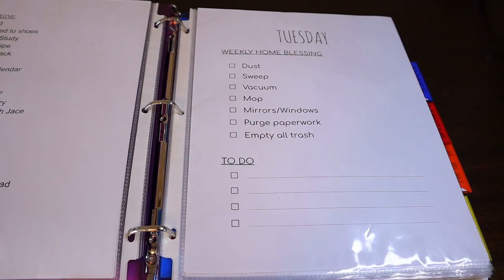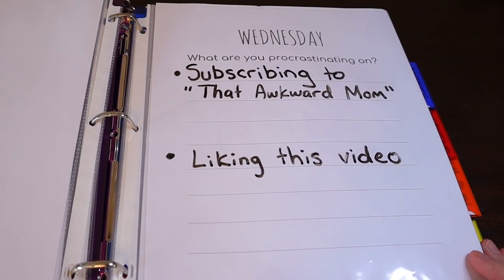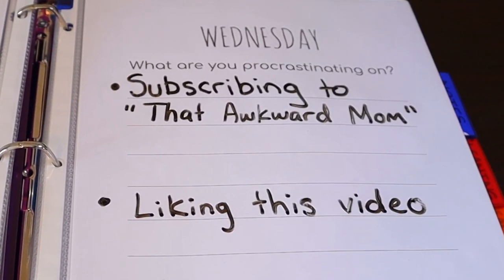So I save the weekly home blessing for Tuesday. I also add some extra lines in case there's something I need to add to my to-do list that day. I have printed out seven of the same page so that I can have one for each day of the week. This way I'm not flipping my binder around constantly. Wednesday is anti-procrastination day. This should be completely filled out at all times because I'm such a procrastinator that I procrastinate on procrastination.